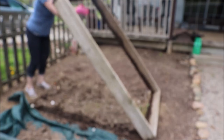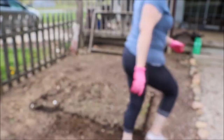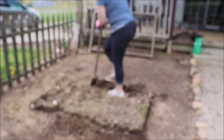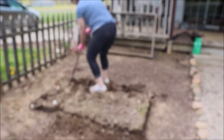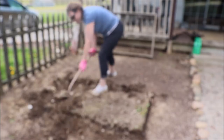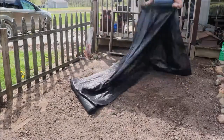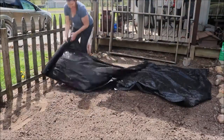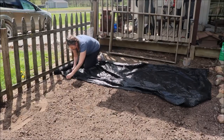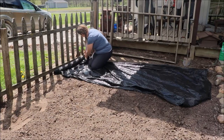Remember I talked about that first raised bed and how the soil was not great in it? The ground does a downhill slope in this area, so I really needed to fill it in a little bit. It worked out really great — I could use that soil I wasn't going to use for the bed, and I kind of distributed that around and softened that slope. I'll explain more about that later.